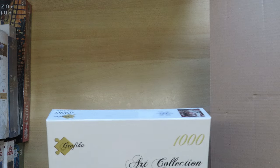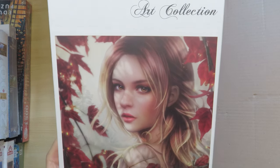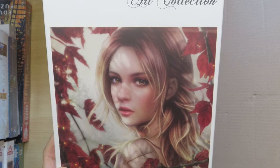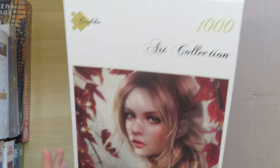Back to some more Grafica ones. This one is a close-up face of a beautiful girl — I really liked that it was very up close. Most portraits are more in the background, but this one is very close up. So I said I'll buy this one too — it's Chris Ortega again.